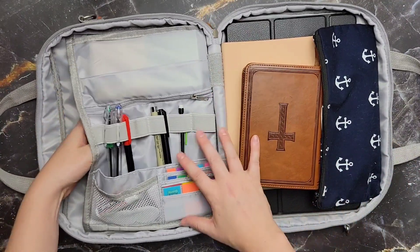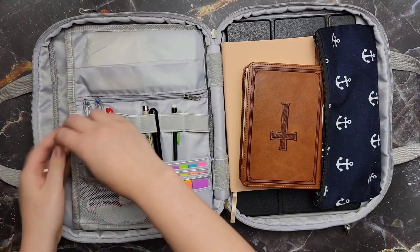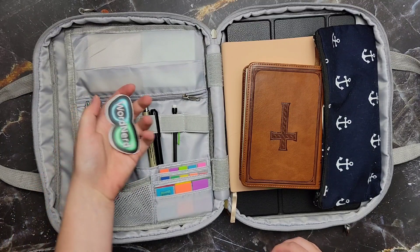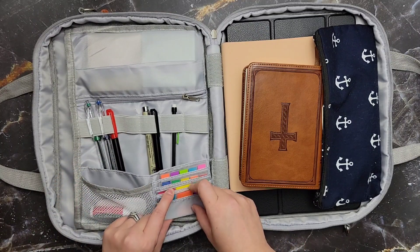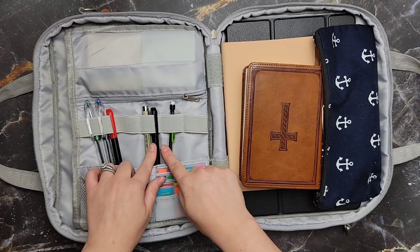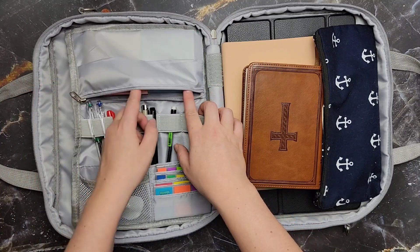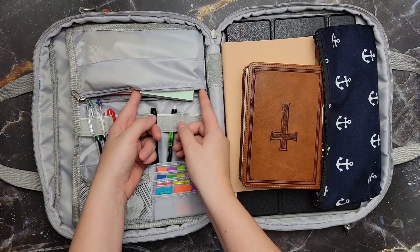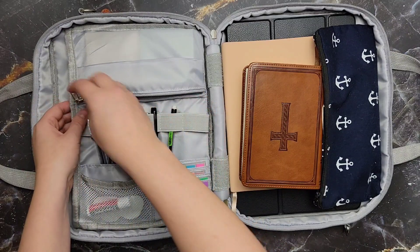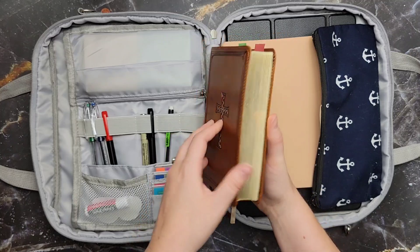Inside, I have my old journal that I used to use for planning and things — I just migrated to my new journal, but I want to keep that one close because it still has some important information. Chapstick, because I carry this to church and my kids always need chapstick. I have extra stickers. In the little card pockets, my post-it flags fit really well with different colors and sizes. I have some extra pens and a pencil, and then my post-it notes — four colors of 3x3 normal post-it note size.